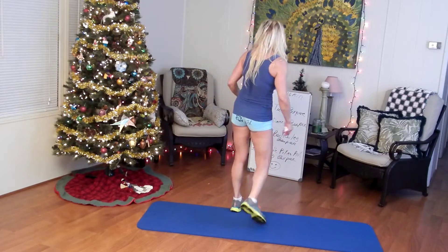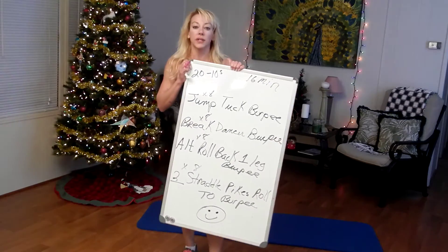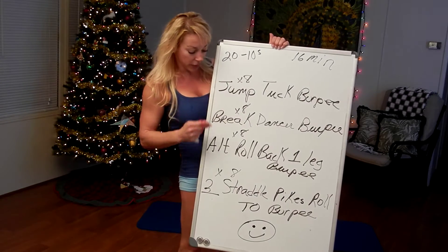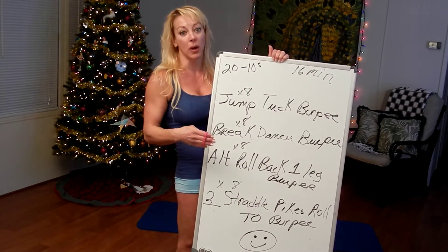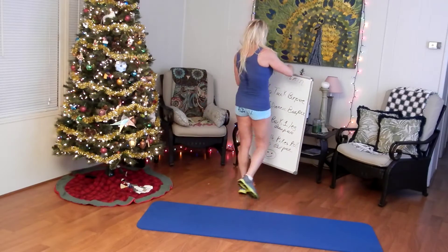Hi everybody. Today we did a Tabata-style workout — I call it that based on the fact that people commonly call 20 seconds of work with a 10-second rest interval a Tabata. What I did was 16 minutes, which was 32 rounds of 20-tens — 20 seconds of work, 10 seconds of rest — and it was 4 different burpee variations, each done 8 rounds before moving on to the next. I'll quickly show an example of each one and the possible modification.